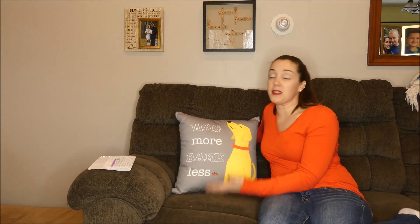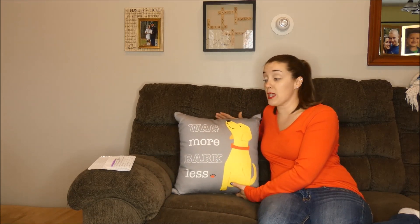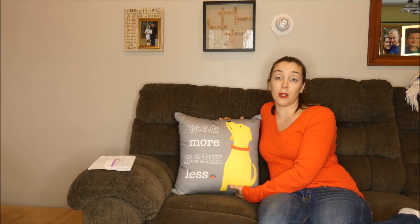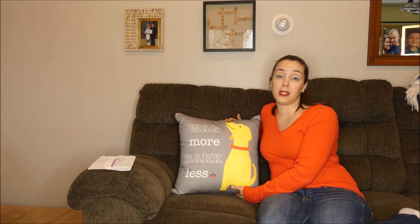If you have any questions about the Upcountry dog themed accent pillows or this pillow in particular, you can email me: Samantha at topdogtips.com. Thanks for watching this video review.